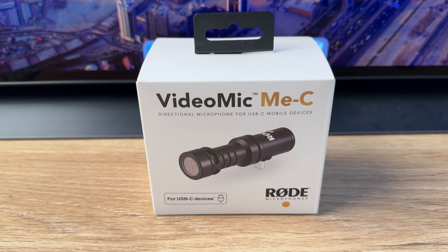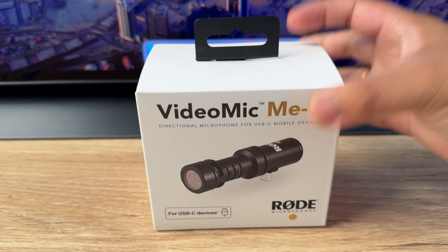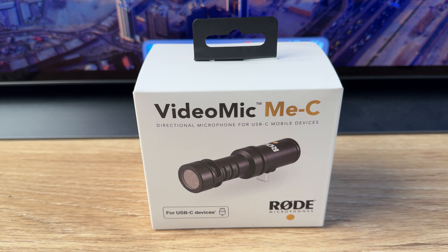Hello and welcome everyone. It's been a long time since I've posted a video on this channel, and today I wanted to unbox the VideoMic Me-C from Rode. This microphone is a USB-C microphone. You can also get this in a lightning version for your iPhones, but if you have an iPhone 15 lineup or any Android smartphones, you can use this for that as well. So let's unbox this and I'll tell you why I purchased it.